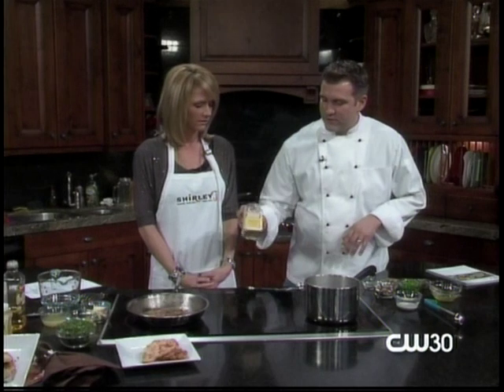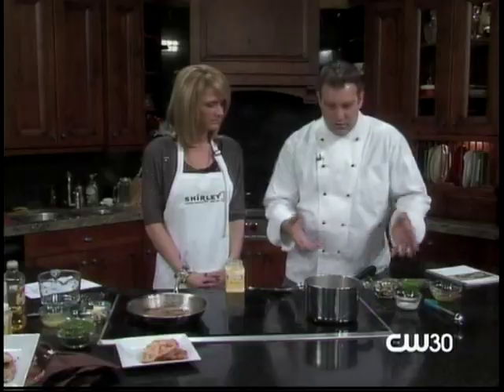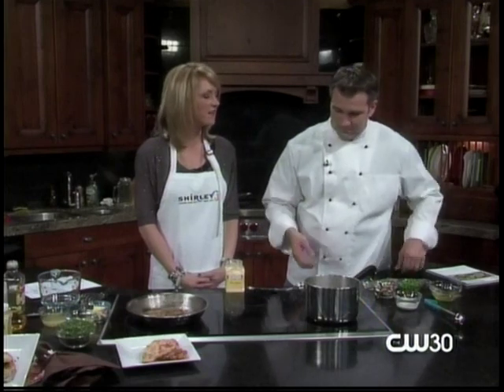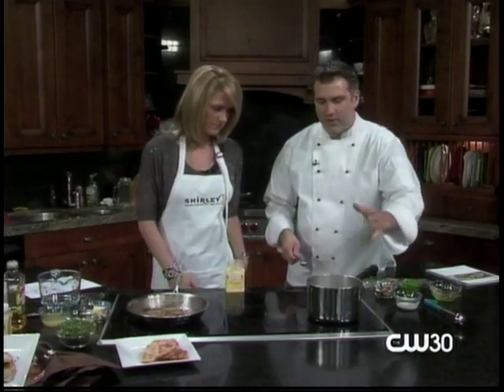We're gonna use just our chicken bouillon. The first thing we're gonna do is egg drop soup — that's something you usually always get at a restaurant. People don't make it at home; they just don't realize how easy it is. Never dared to make it at home, but it's my favorite thing to order. Very, very easy to make.